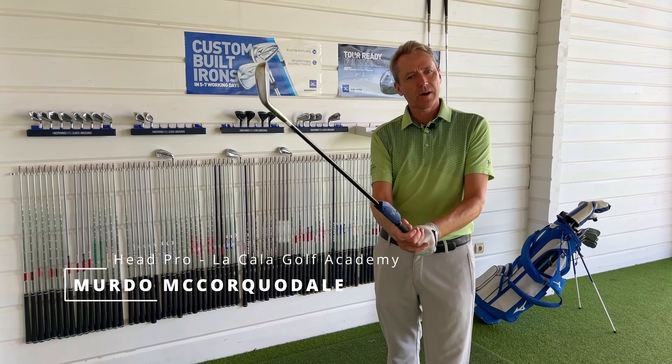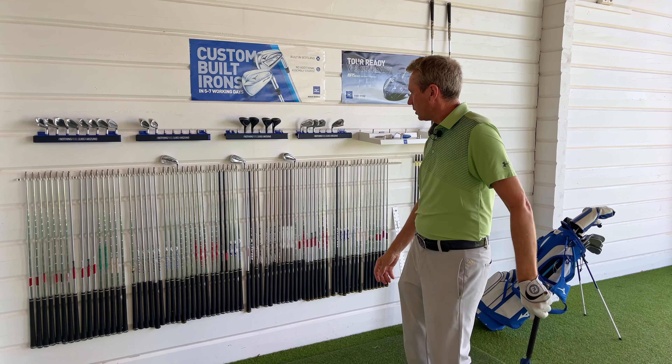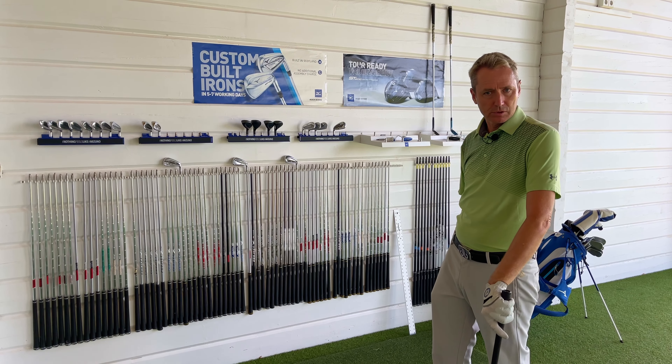Good morning, how are you doing? My name is Murdo, I'm a PGA Professional at La Cala Golf Academy. Today I would like to show you a little bit of what we have here as far as Mizuno clubs are concerned.